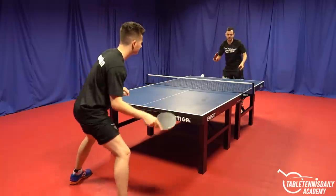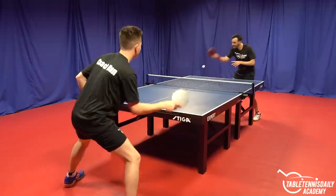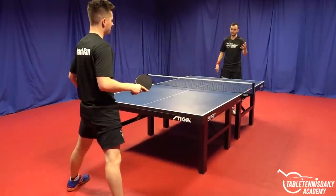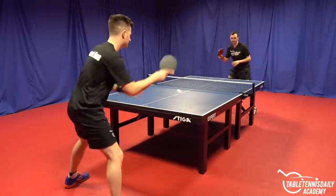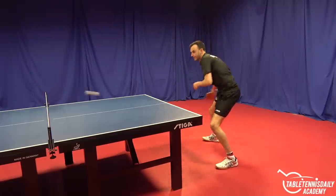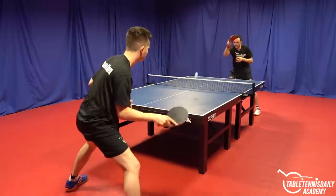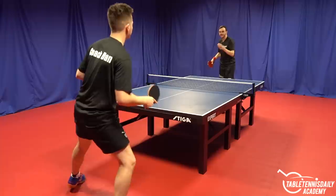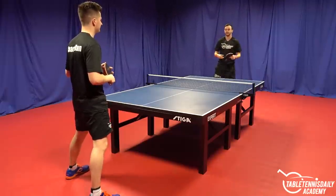If I'm very close to the table doing forehand topspin, it ends up being very rushed — it's hard to keep consistency, I'm hitting the net or it can easily go off the end, so very high risk. If you are struggling with timing, let's keep things simple: take a step away from the table, give yourself more time. Now I've got much more time for my swing and follow-through, I can be more relaxed and play an efficient, relaxed stroke. Get confident playing your topspins from mid distance — take that step off the table.